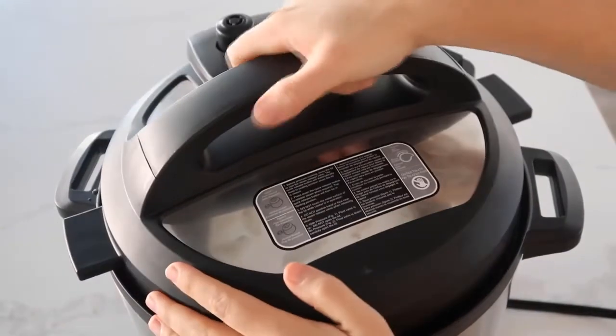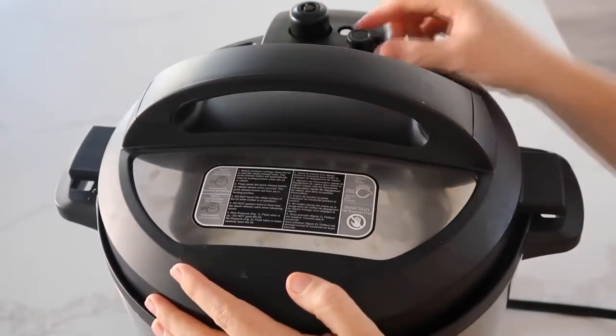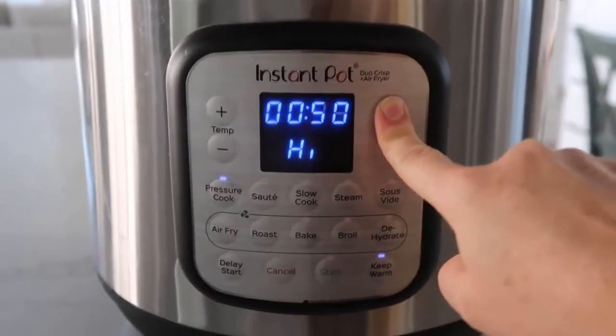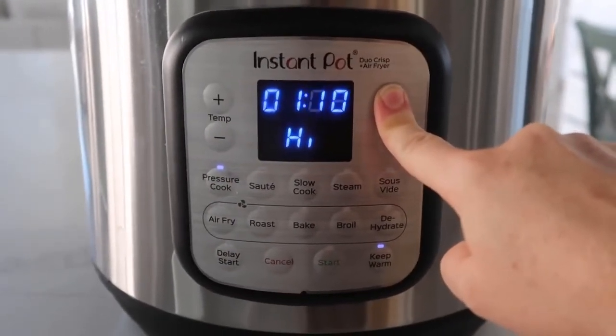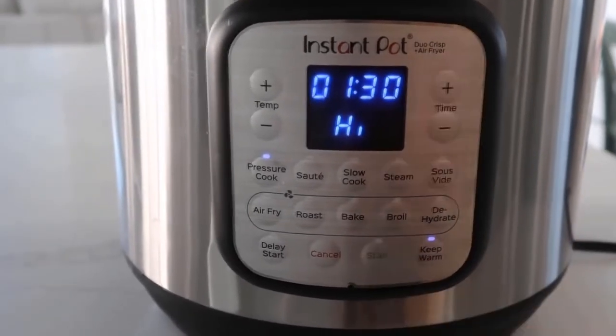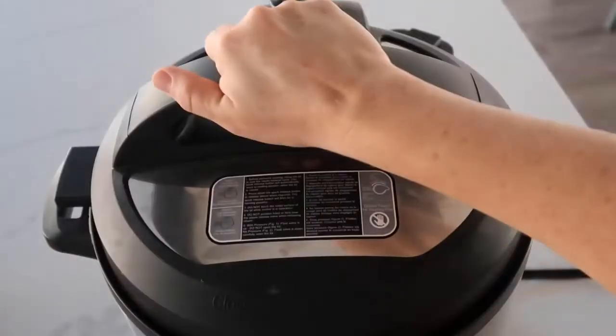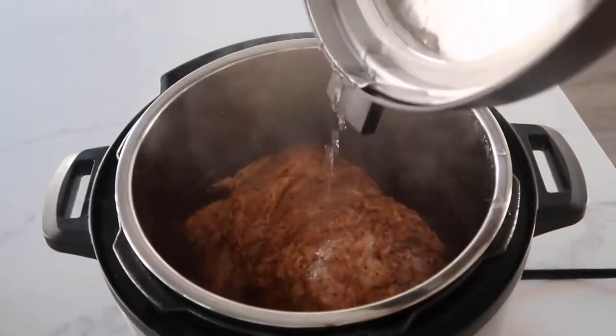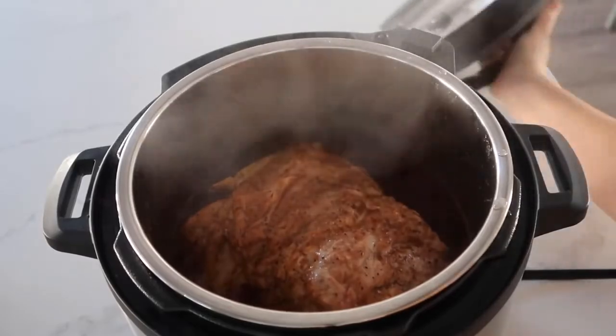Go ahead and put the lid on. Make sure that the lid is on nice and secure. If you have a little knob, make sure you turn it to sealing. I am going to cook this for about an hour and 30 minutes because it is so big and a little frozen inside — we want to make sure it's cooked. When it's all done cooking, you can release the pressure and go ahead and take the lid off.